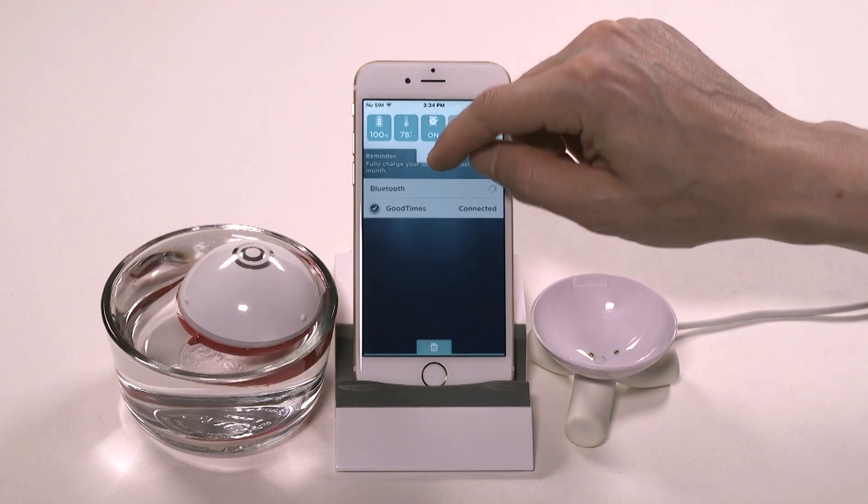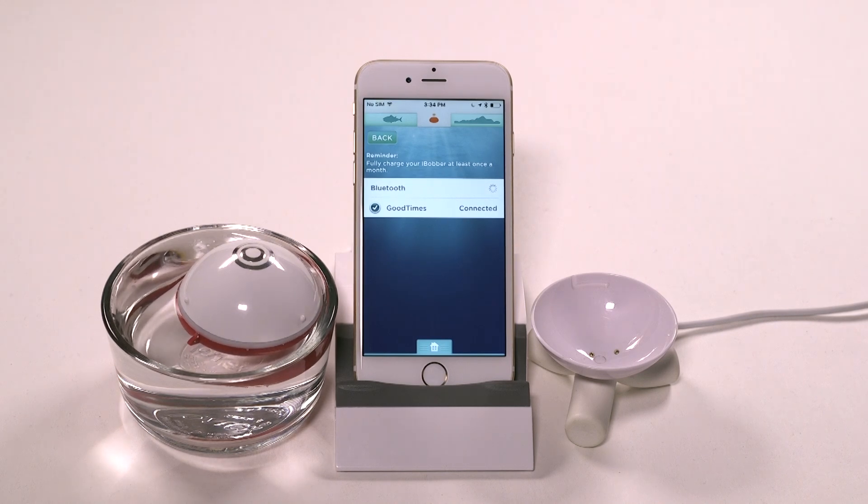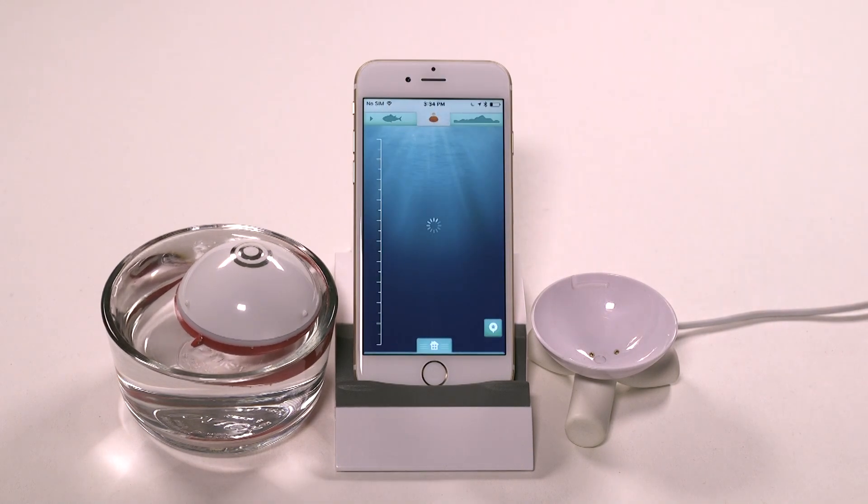You're now ready to use your new iBobber. Simply tap either the fish finding icon or the water bed mapping icon depending on which one you want to use. Now go out there and have fun with your new iBobber. Tight lines.